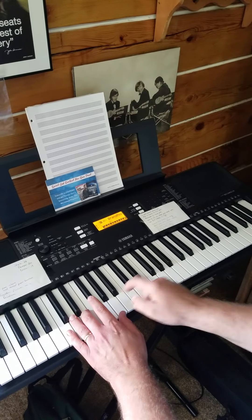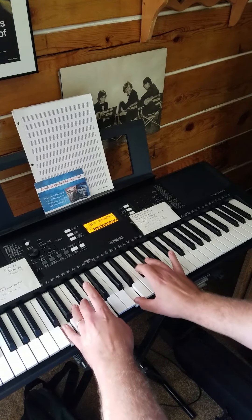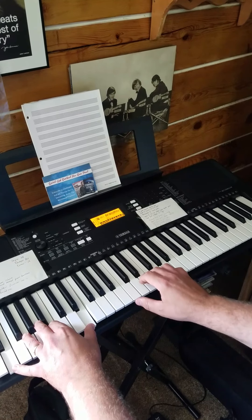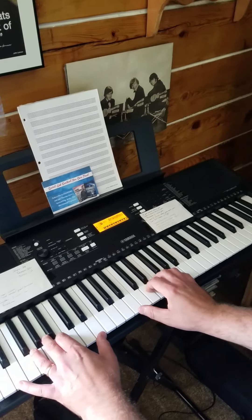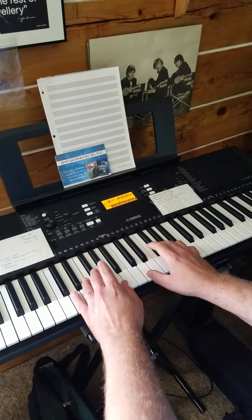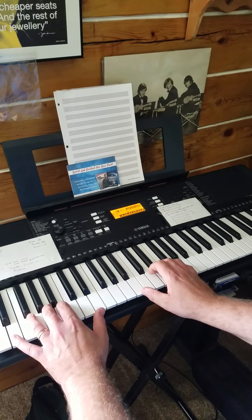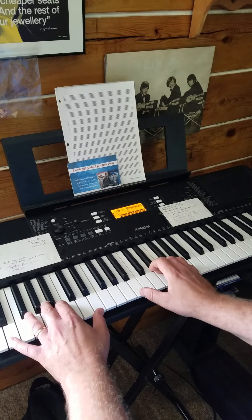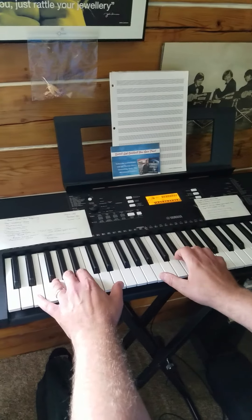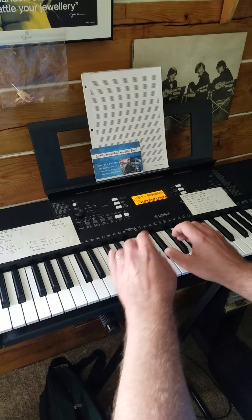The A minor chord — left hand C, E, A with the C and E in the right hand. 'Our God is an awesome God.' It sounds like this: 'When he rolled up his sleeves, he ain't just putting on the ritz, our God is an awesome God.' See how it works? But you don't want to end there — you want to try to get back to E minor unless you're going to the chorus.